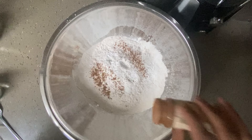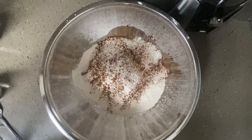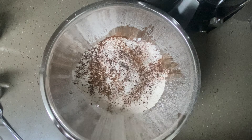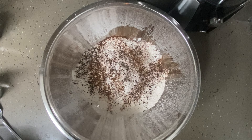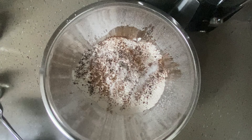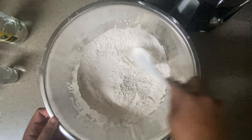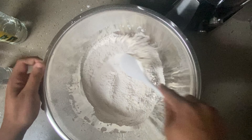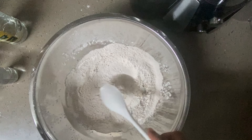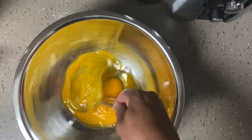Next we're going to go ahead and add our baking powder. This is fresh nutmeg, guys — so I'm adding all the dry stuff first. Some cinnamon powder, then some ground allspice. We're going to go ahead and add a pinch of salt. We're just going to fold it in.